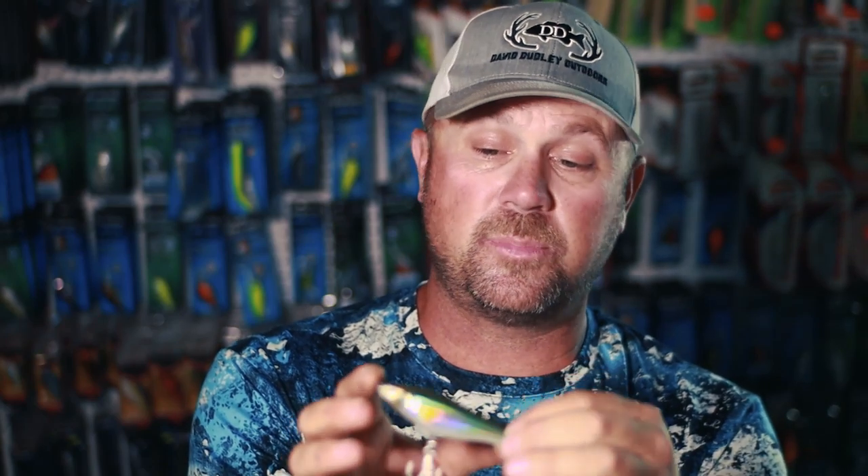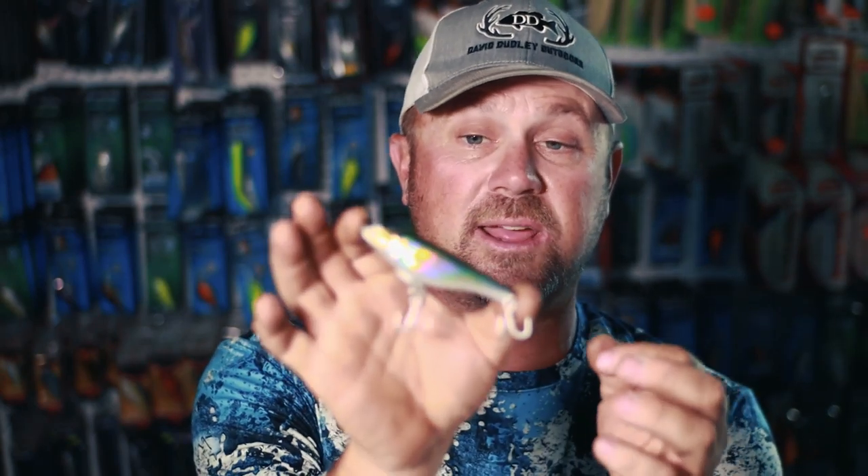Let's start out with a two-hook system topwater bait. This bait looks to be four inches long. When it comes to a bait that is four inches long, this company elected to put a two-hook system on it, which I am a little uneasy with.